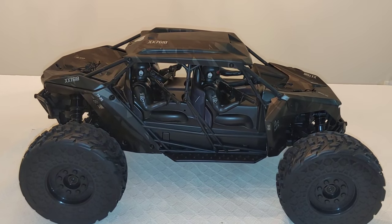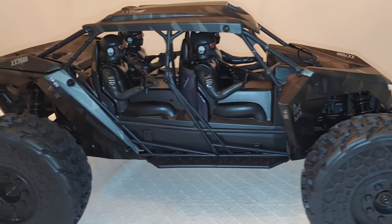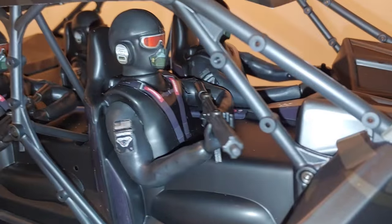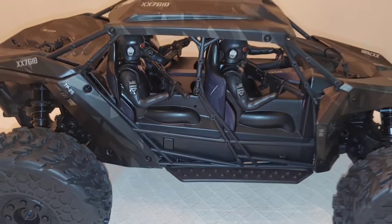All right, y'all. So, pulling this out. This thing is awesome. I mean, I don't know what to say. I'm at a loss of words. When I think of the word Arma, this is kind of what I think about now.